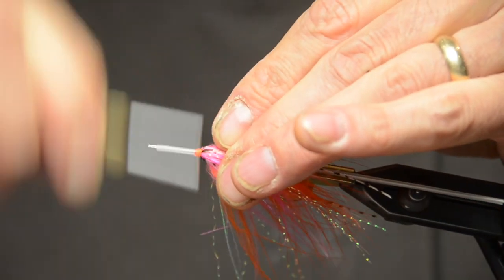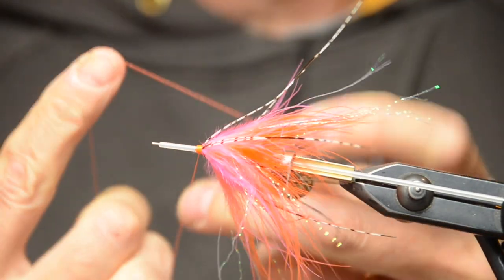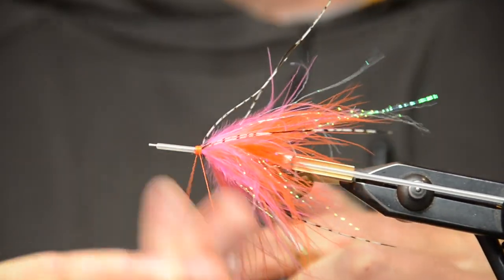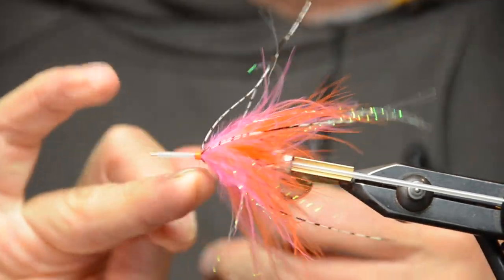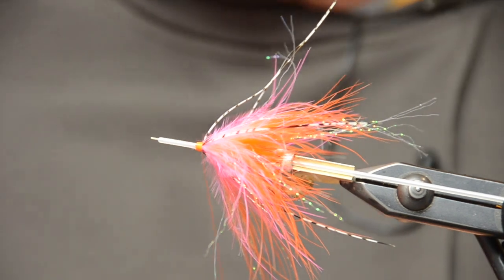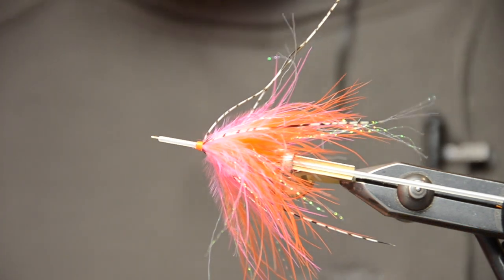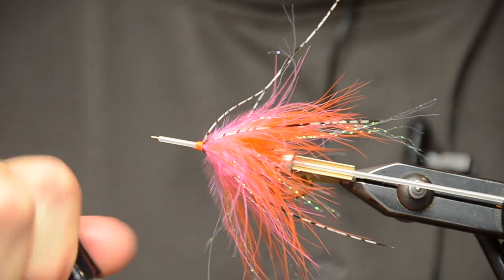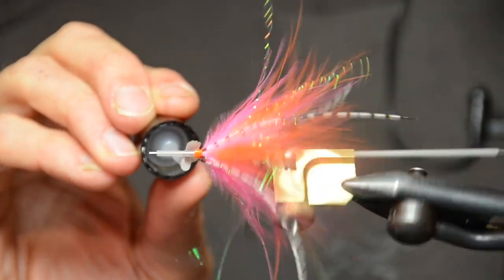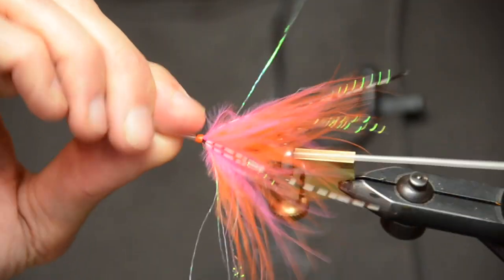Make sure that everything is nice and neatly wrapped up and you have a nice orange head. Then whip finish it — I just use my hands. Push that back towards the camera a little bit — that will seat your knot nicely. Then clip it off close to the head of the fly. The last step: a little bit of Sally Hansen lacquer. Apply that all the way over the top, rotate the vise, then put your finger along it. Done.